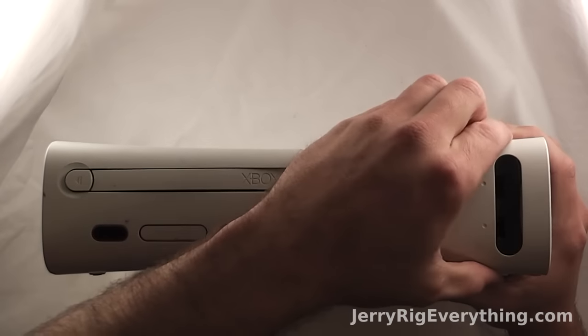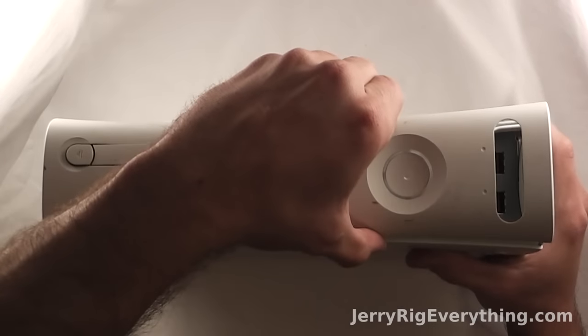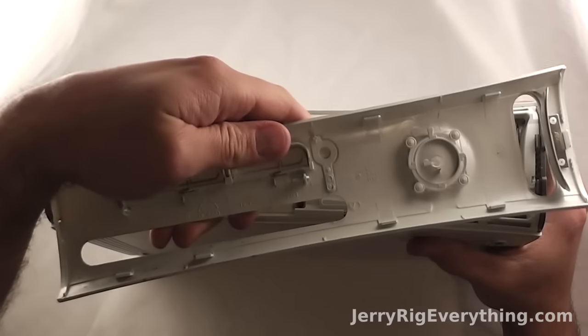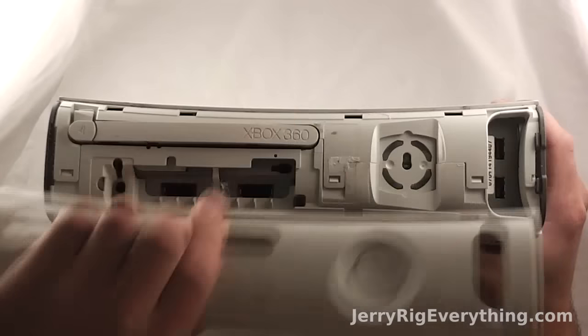Alright, today I'm going to show you how to take apart an Xbox 360. To pop off the face plate, just kind of grip around the edges and pry it up and away. There's a series of clasps underneath that are holding it down.